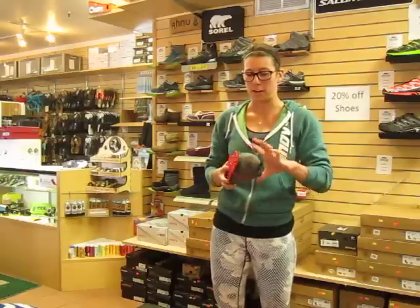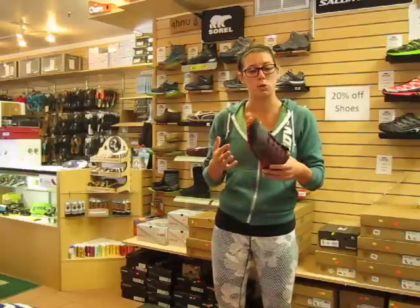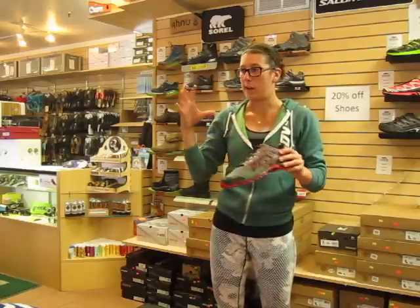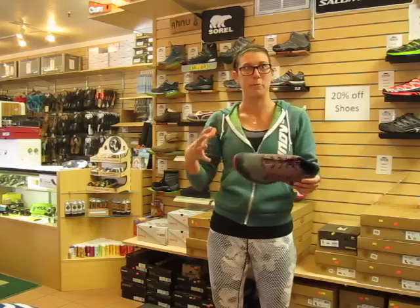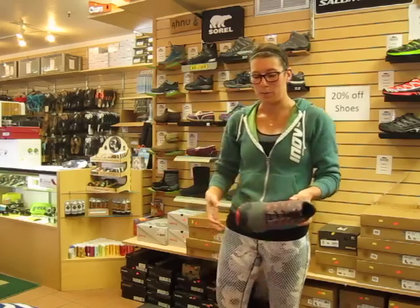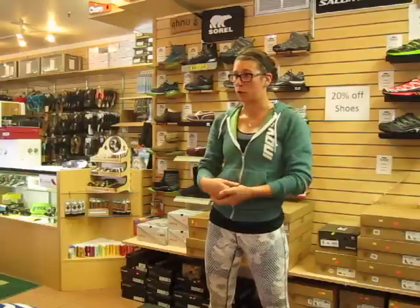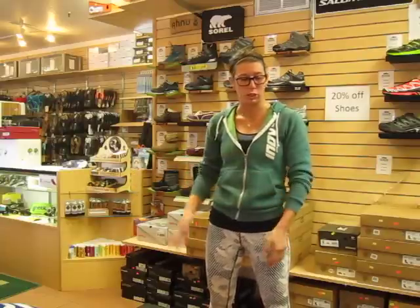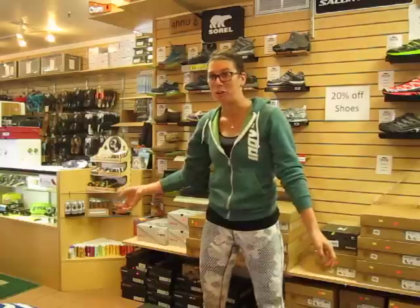We also have the rope TPU, which is also rope protection. The cool feature about this is it allows the shoe to feel more like it's attached to your foot — a lot of people feel like the shoe is basically part of their foot. This comes into one of the philosophies of Inov-8, which is we want your foot to do the work, not the shoe to do the work for your foot. So a lot of people notice it's super flexible and they don't even notice it when they have it on.